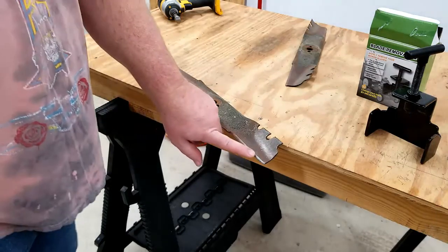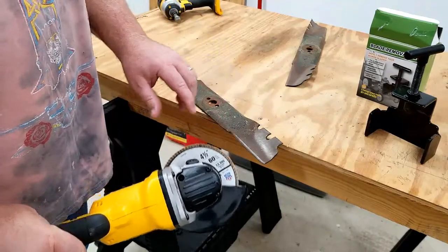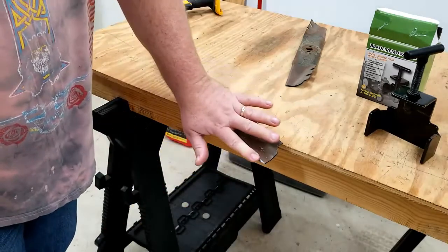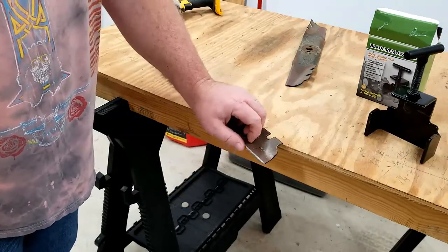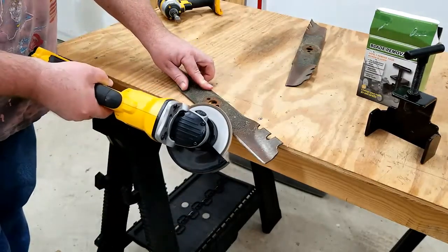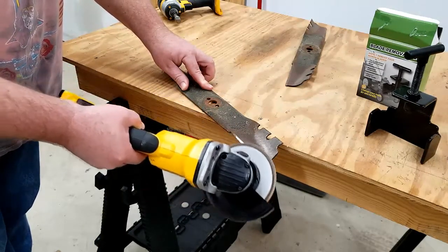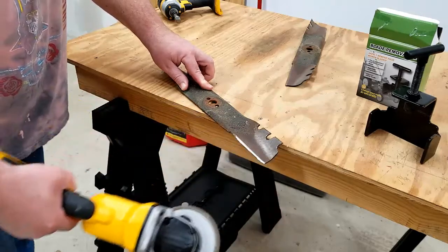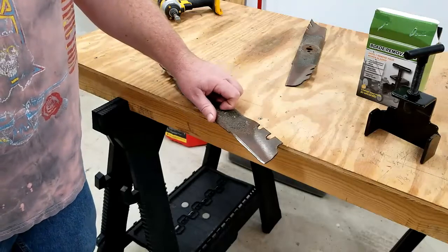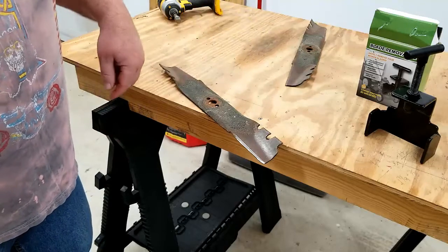To sharpen the blade, I like to use an angle grinder with a 60-degree flat disc. Just run the flat disc over the blade lightly — clean it up just enough to get a little bit of an edge on there is all you really need. Just a couple of passes gets it nice and cleaned up. I'll finish up this one and the other blade so we can get them back on the mower.